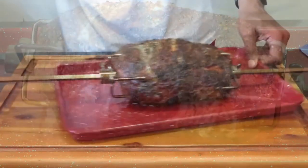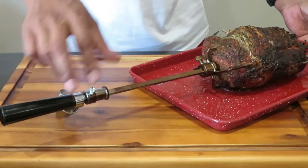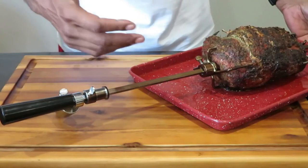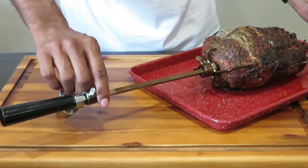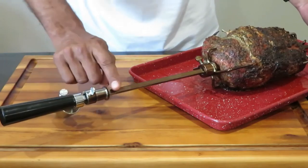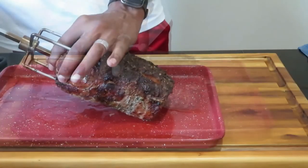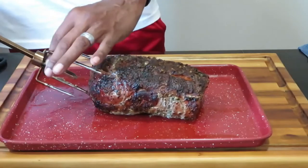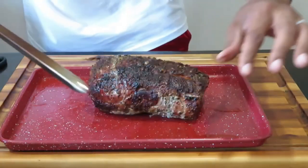Make sure you have that counterweight adjusted just right, and make sure the other end of the skewer is set in the motor really well so it doesn't come out. Taking the meat off is simple — just unscrew it, pop out the skewers, and there you go. You are ready to enjoy your meal with yourself or whoever else you're cooking for.